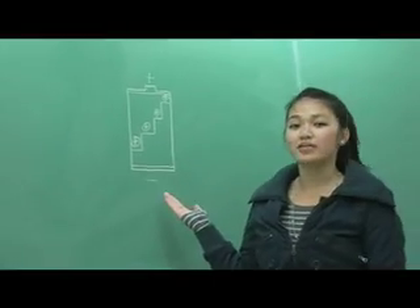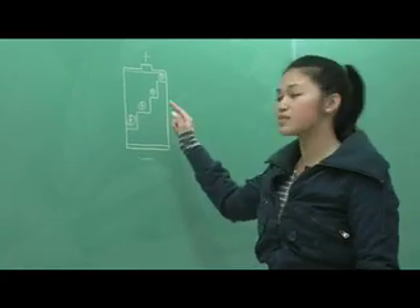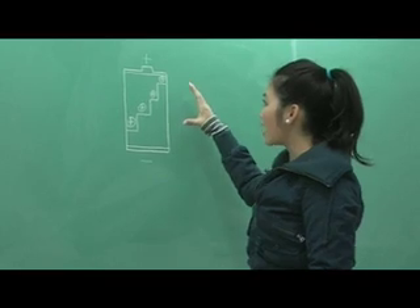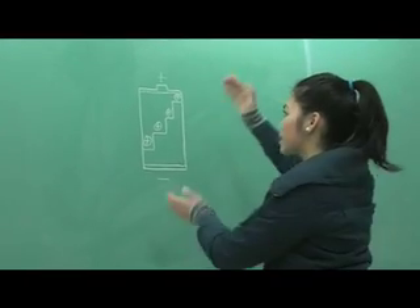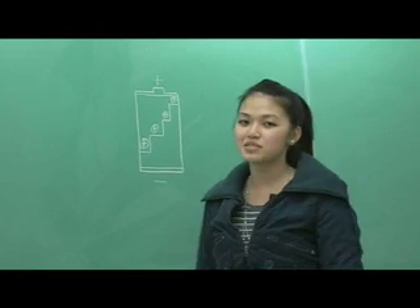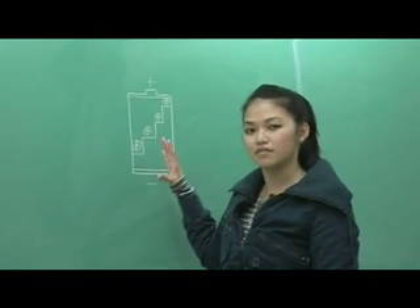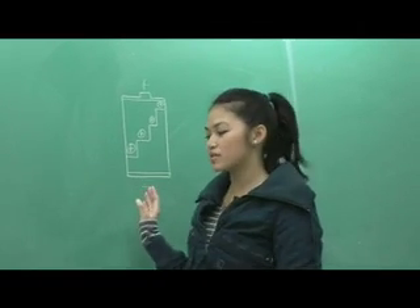Here we have a battery. And inside the battery, there are chemical reactions that cause these positive charges to move up to the positive plate of the battery. And as long as the chemical reactions are sustained in the battery, this will allow there to be a constant potential difference between the positive and the negative plates of the battery. But instead of using a battery, we are going to use stacked pennies.